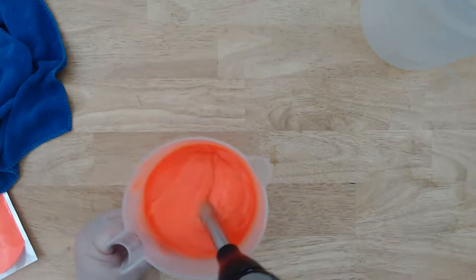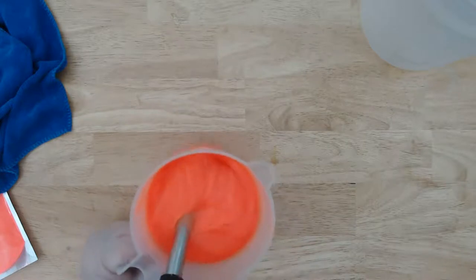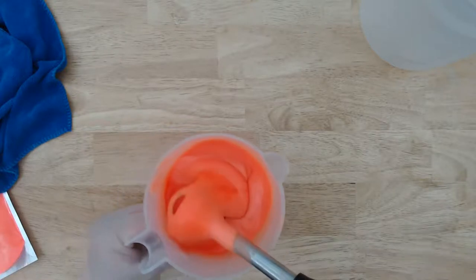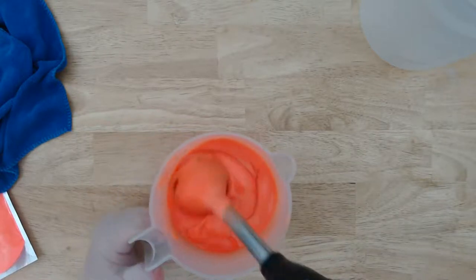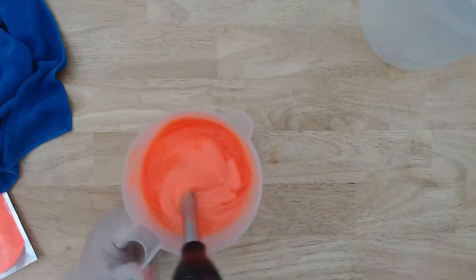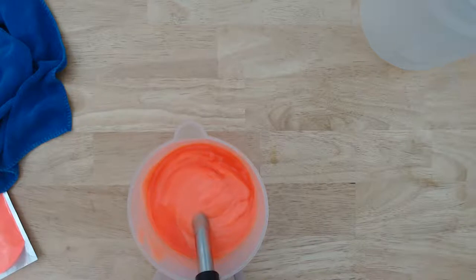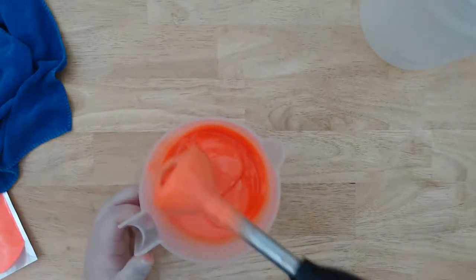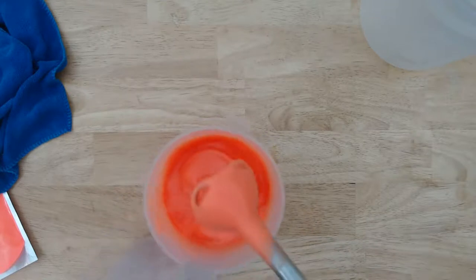That's looking pretty good — that is a potent orange. You could take it hunting! It is a bright orange — I like this orange. Their neons are very good. If you're looking for good neons, Nurture Soap has really, really good ones. I have an affiliate link in the description — it doesn't cost you any extra to use it, it just helps me out. So if you ever want micas for something, they have really, really good neons.